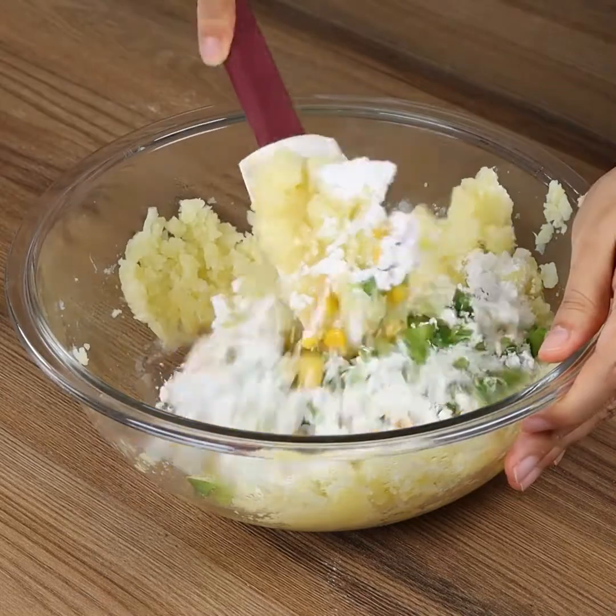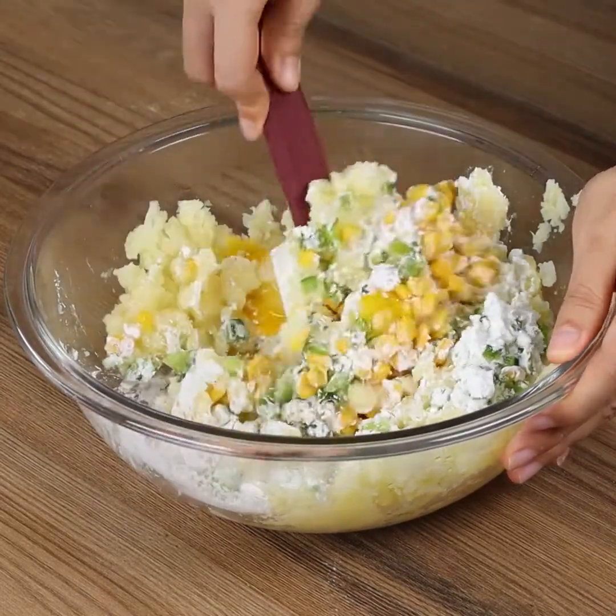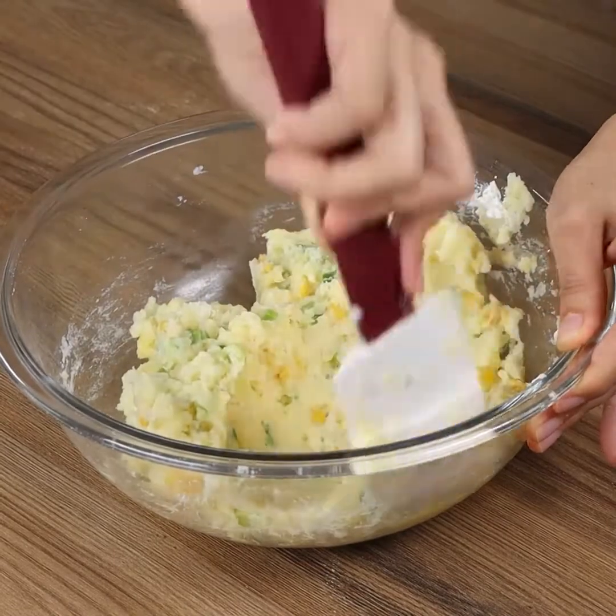And if you're still watching the video, you're loving the recipe! Then like the video and share it with your friends. This will help us a lot!